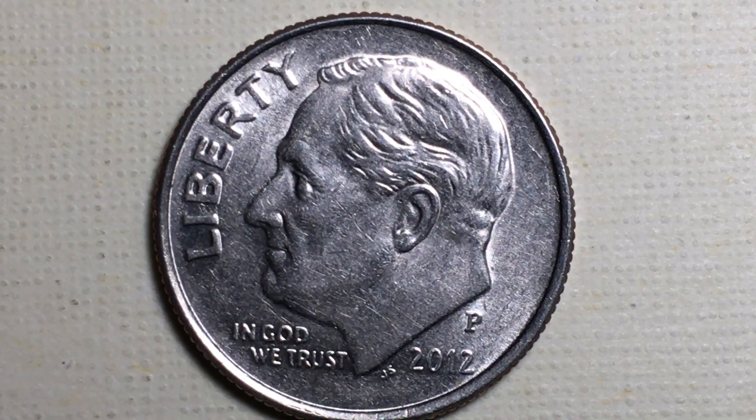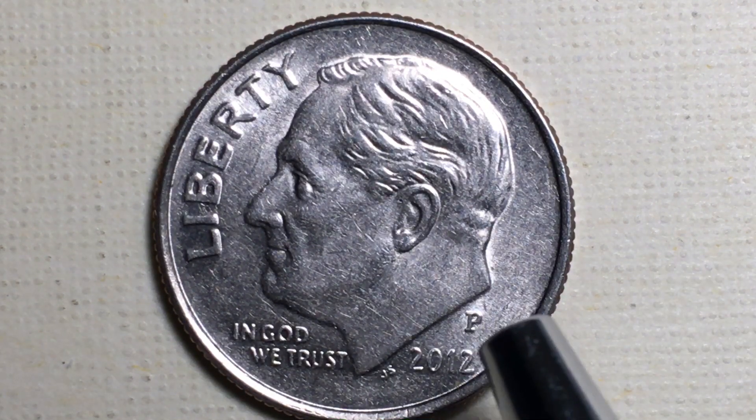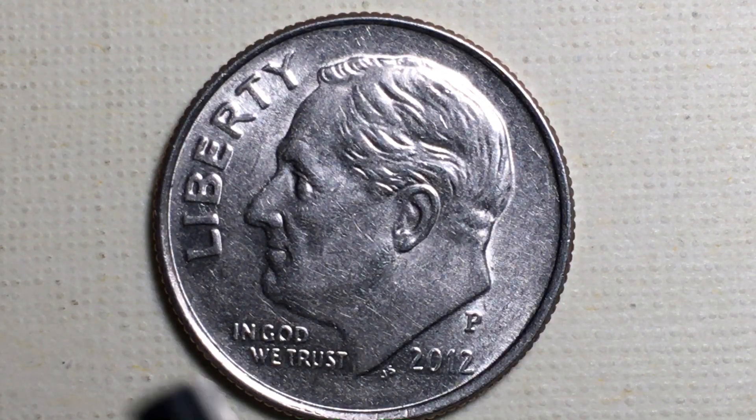Hello all you coin aficionados out there and welcome to DC Coin World International Coin Channel. Today we have a Roosevelt dime for you from 2012 — specifically a 2012 P dime.